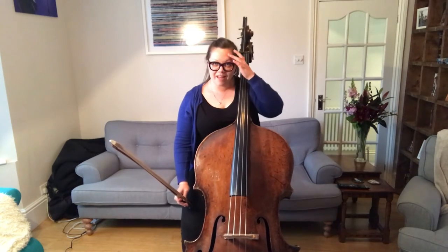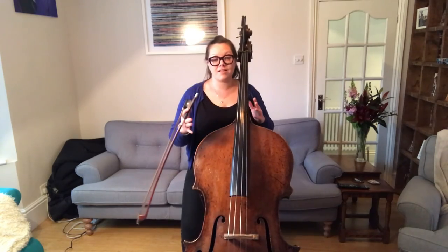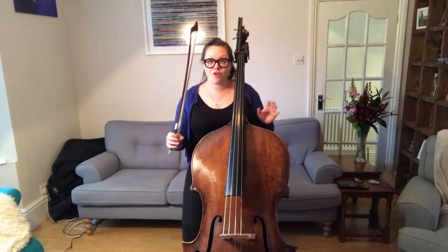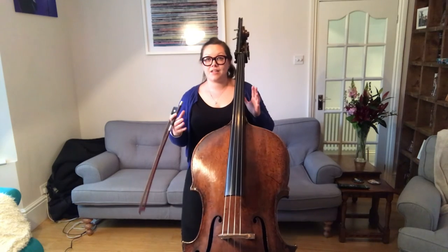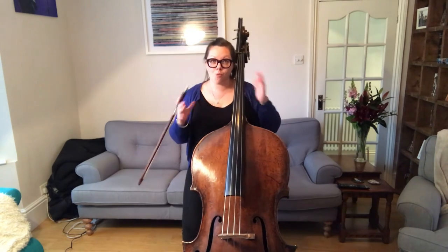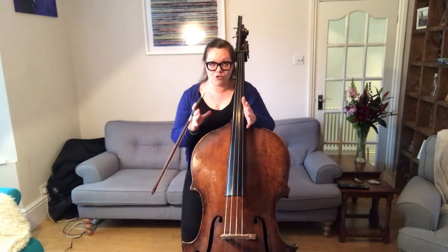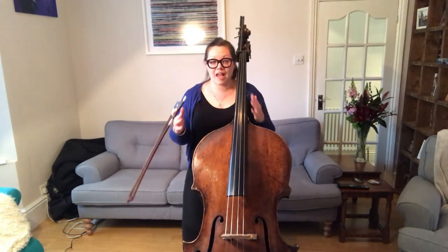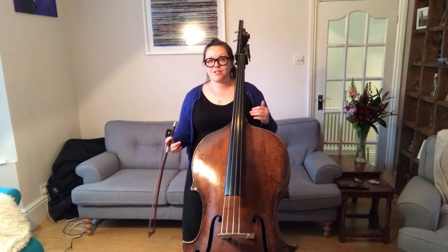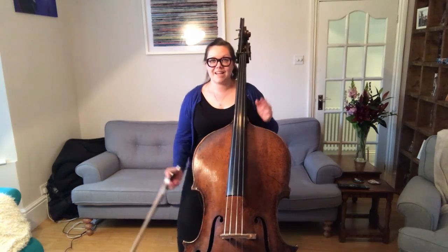In this tutorial we've covered all the articulations and different styles and attacks using the bow and plucking. Practice at home trying these different articulations and making them stand out as best you can. If you think that you're doing them, do them more — you have to absolutely make sure that your audience can tell what articulation you're doing. Practice using the scales of C major and A minor, remember to subdivide using a metronome, get used to the pulse, don't forget to relax, breathe, and play. Enjoy it — see you next time!